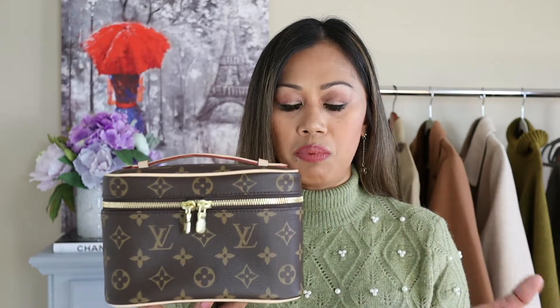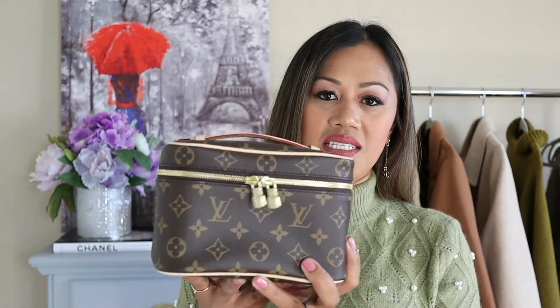The pros: this bag is very versatile because not only is it a vanity case that keeps all your cosmetics and beauty products, you can also make it into a handbag — which is what this video is all about. I want to dress it up and show you guys how to add a chain and a little twilly. And for $945, what a great buy — it's a good value for the money. $945 for a vanity case is beyond expensive, but for Louis Vuitton, this is a pretty reasonable price, especially since it serves as a multi-purpose bag.